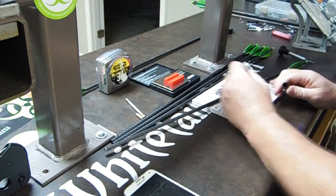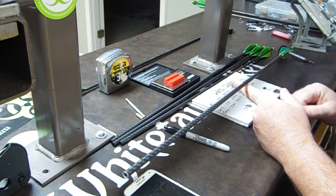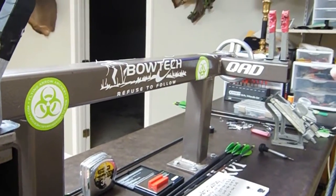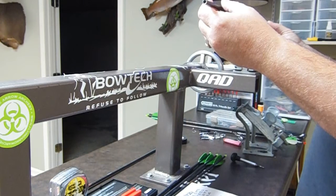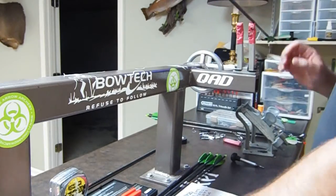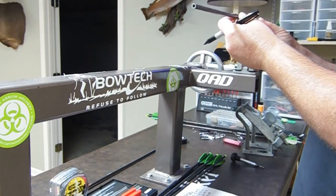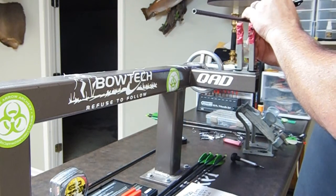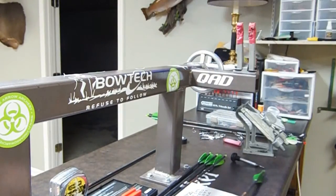I know this arrow is 28 inches long. What I need to do is find the balance point on this arrow. I'm going to set it up here on my bow press on one of my fingers and get pretty close. Once I find that balance point, I'll take a sharpie and make a little mark there on the shaft.